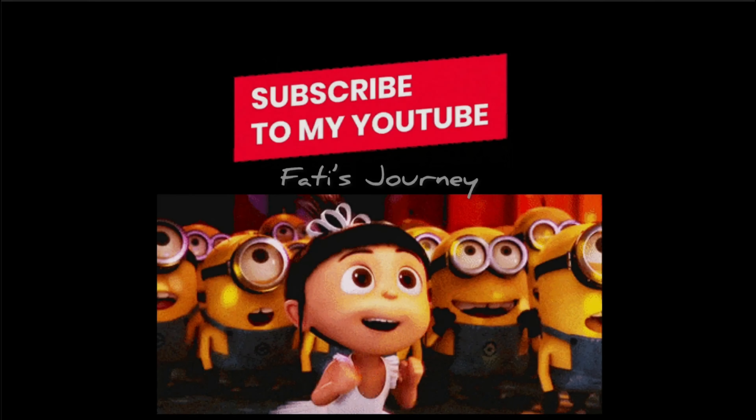Don't forget to subscribe to my YouTube channel, Fatty's Journey. Thanks for watching!